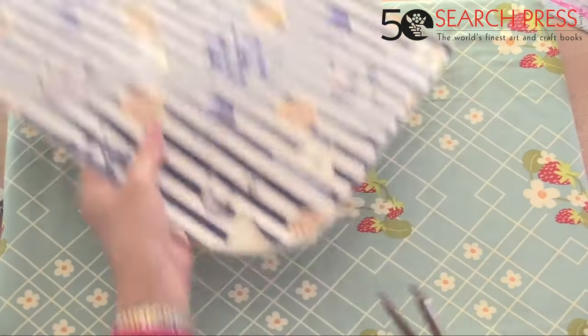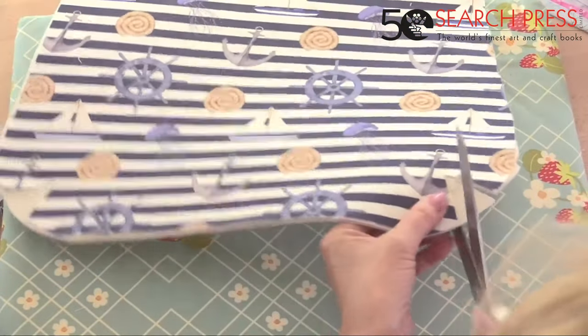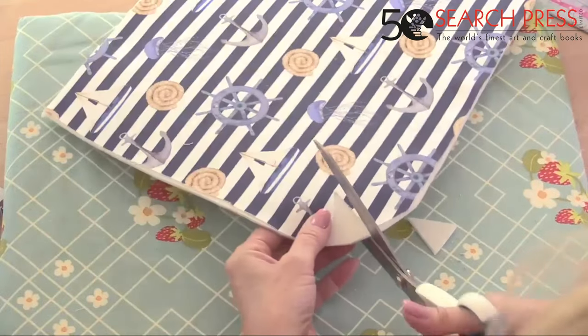Snip into the V-shape for the darts here and here, then do the same with the second piece.